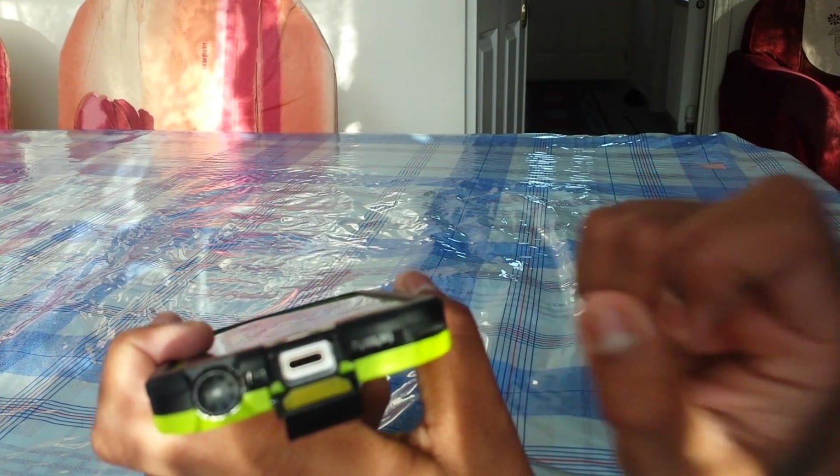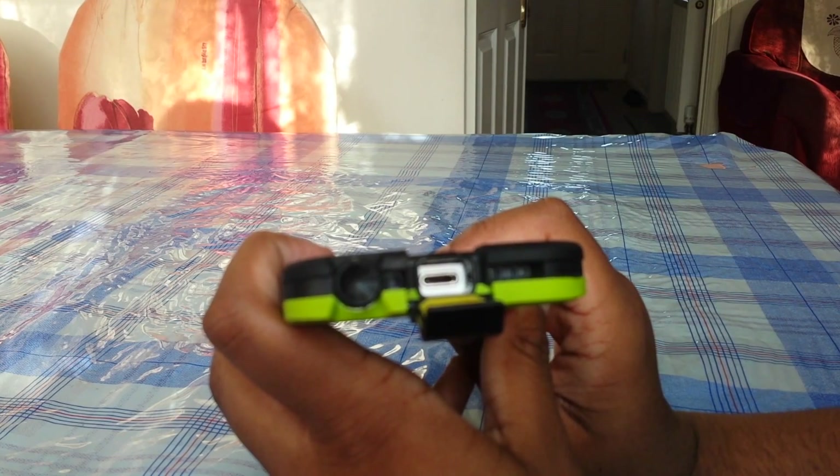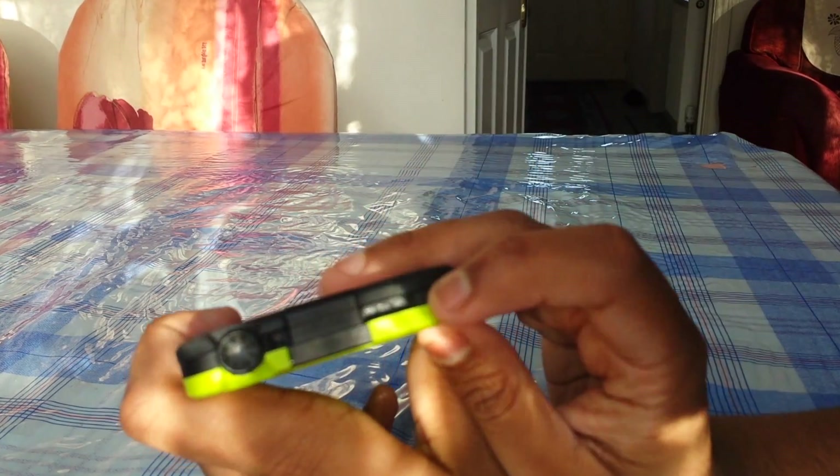Here is where you can charge — you can just pull this out like so. There is your lightning connector which you can actually plug a lightning cable into. And here are the speaker slots.